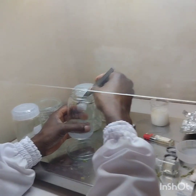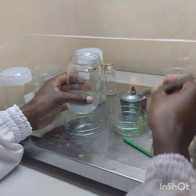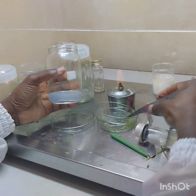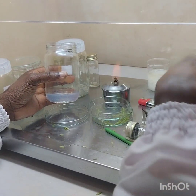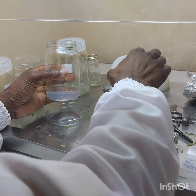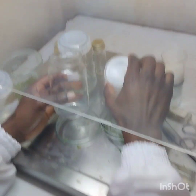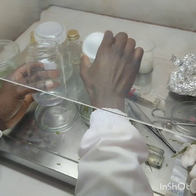This process of anther culture requires high levels of sterility because the nutrient-rich media is easy to contaminate. There are fungi and bacteria that can be introduced into the media and then grow and disrupt the growth of the anthers into plants.